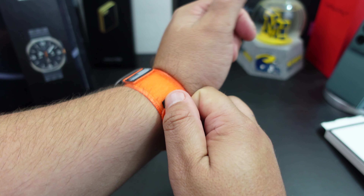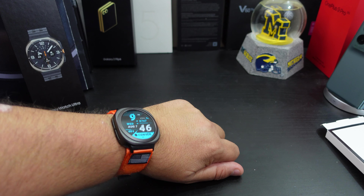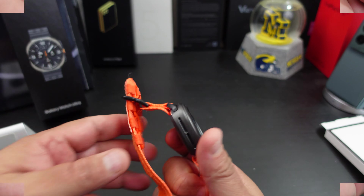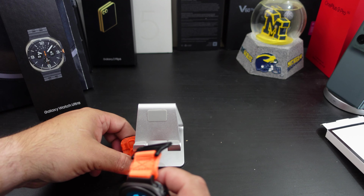The velcro is strong too, so it's not going anywhere. I kind of like this band — maybe I'll get the black one too. It hooks like this and it's not bad at all. It felt good on my wrist too — doesn't feel like it's going to scratch it or anything.